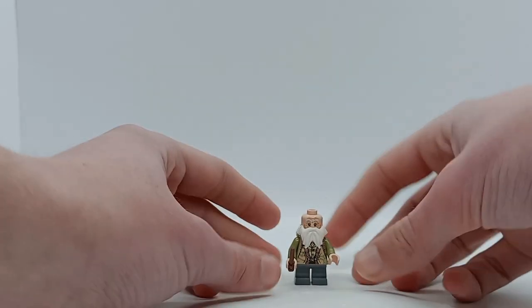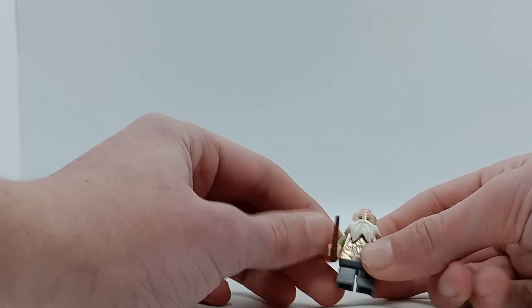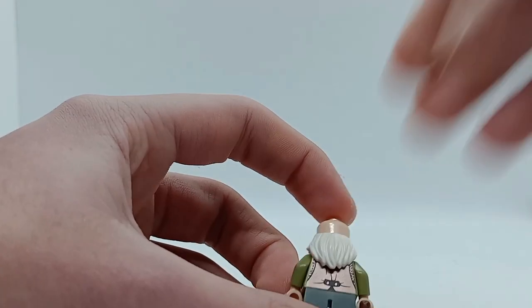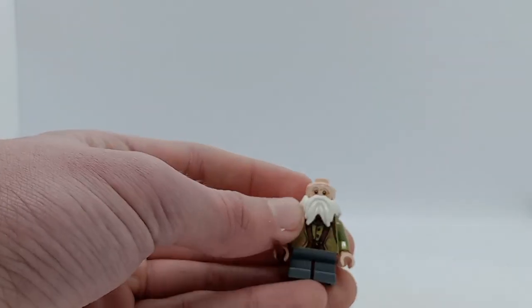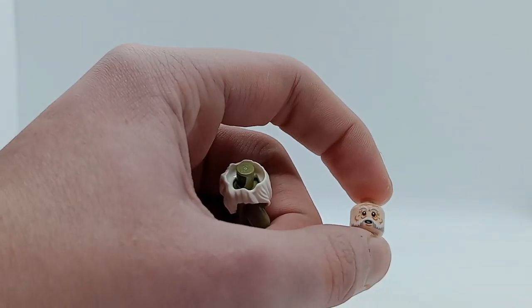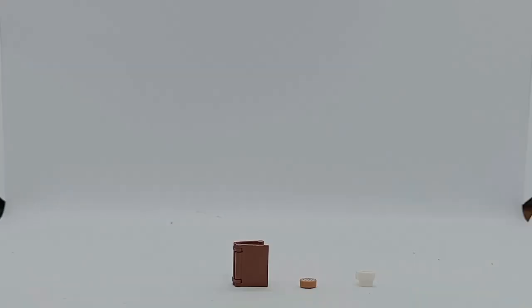We also get this really nice minifigure of Professor Flitwick of his appearance in the first film, which is nice — we've never got that before. He has plain grey legs, and his torso is really nicely printed with some metallic for his vest and buttons, and there's a nice floral print as well. On the back you can see the buttons and a continuation of the prints with more metallic. He's got a really nice big moustache which continues around the back with some hair, and he has a very nice facial expression. I absolutely love this minifigure.